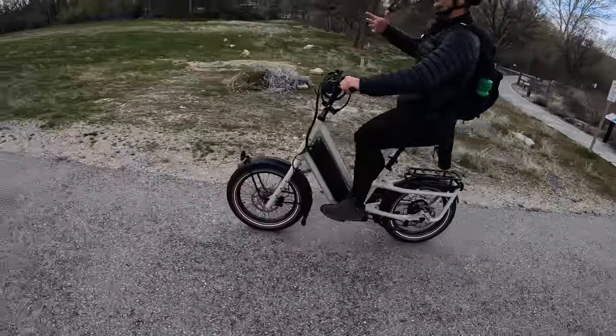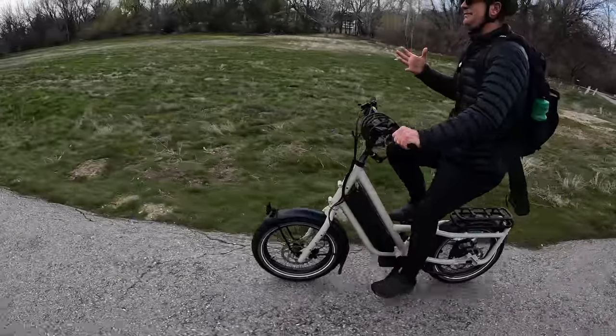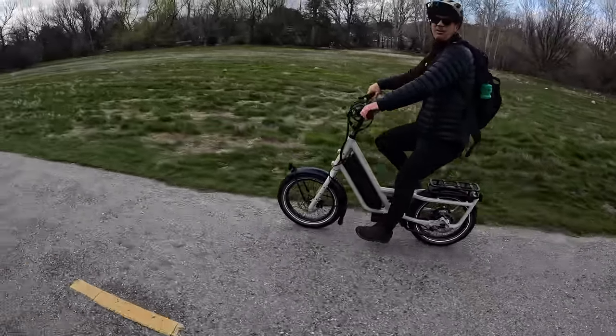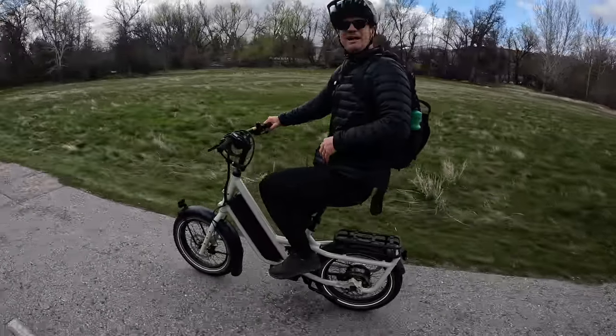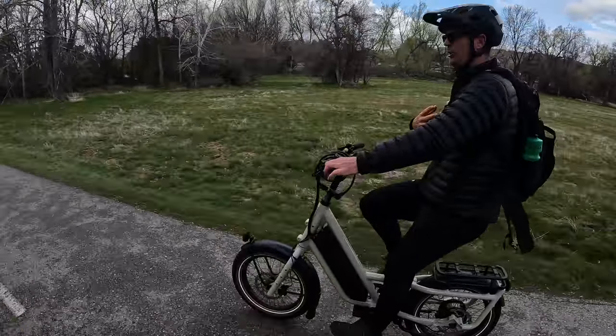This bike has so much torque — you can't see how much wind is coming but it's probably 10–15 miles an hour. Having a powerful motor really helps you in the wind. It's like the wind's not even there besides my ears freezing. You'd always want to have more power in my opinion — would you want a car with less power when merging on the freeway, or would you want reserved power?